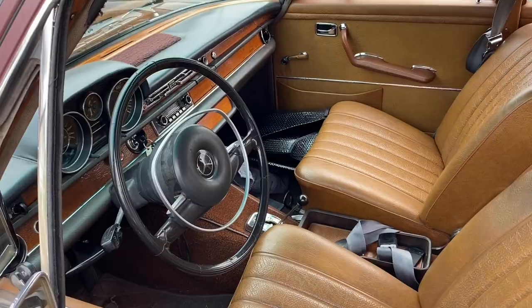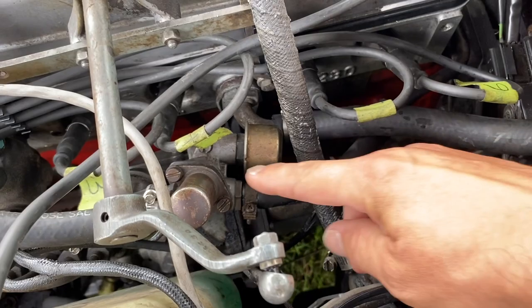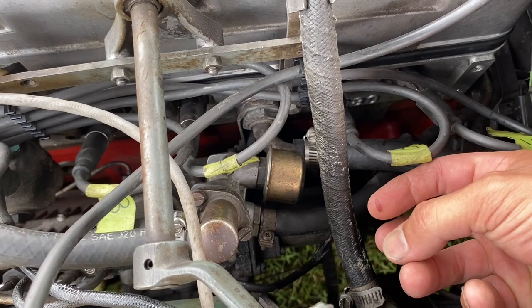On this fuel injection pump we're going to cover basically three things: the whole warm-up device, and then there's an adjuster at the end where you screw it in to give more fuel or less fuel. We're going to cover all that at idle speeds.